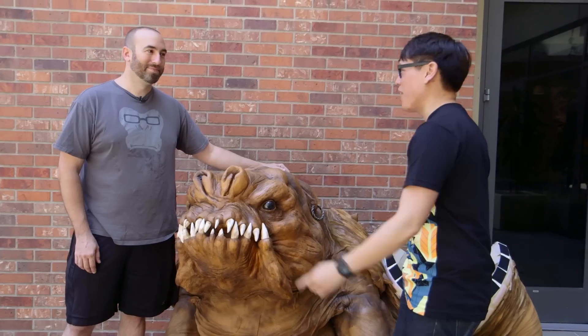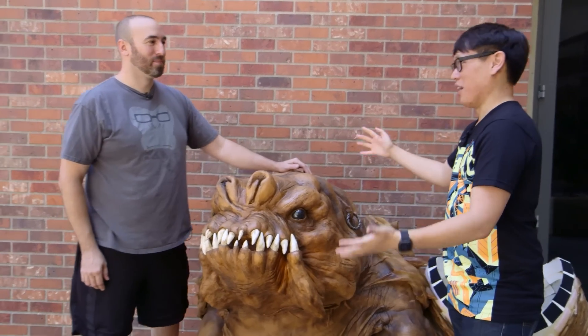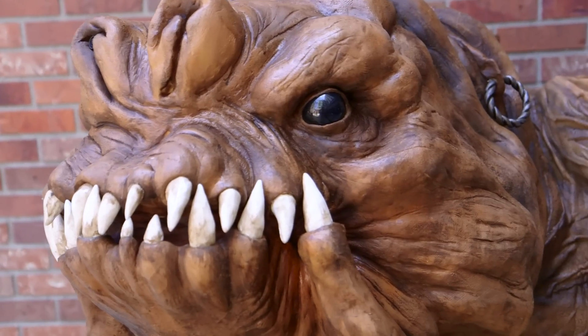Hey, it's Norm from Tested and I'm joined by Frank from Tested. We're here at Comic-Con 2015 to unveil The Rancor Project. The Rancor Project. It's complete.